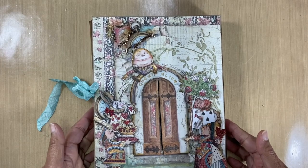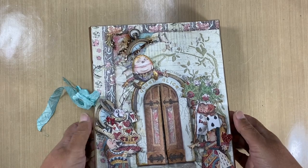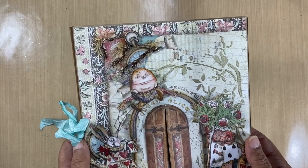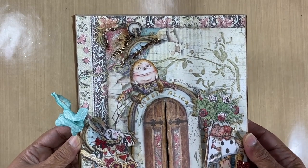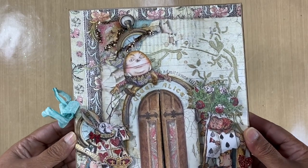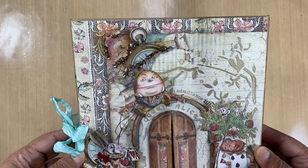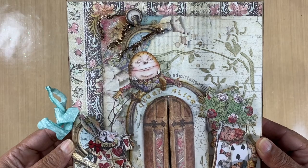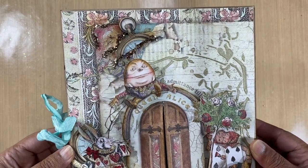Hi everyone, it's Shamila here. Thank you for joining me today — I am thrilled to share my version of the Alice Through the Looking Glass tutorial we did on Saturday, I think the date was the 10th of July, on the Stamperia Cafe. I used Alice Through the Looking Glass paper from Stamperia — it is such beautiful paper; it was hard to choose which side I was going to use.